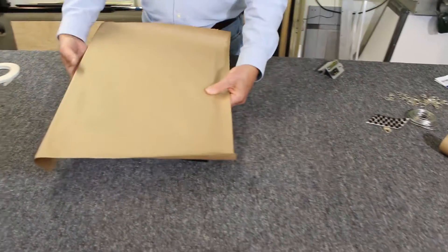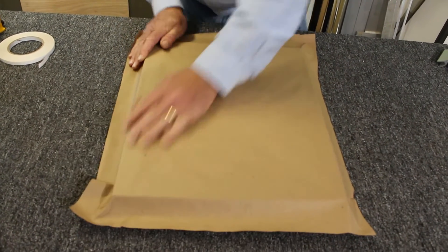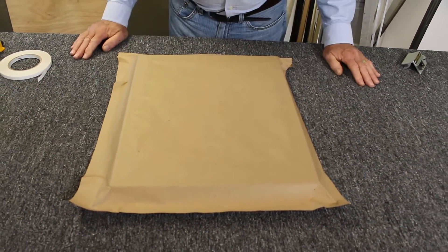Now before I trim the edges, I'm going to fold them down so I know exactly where the edges are and so that my paper trimmer will have an easier time of doing what it's going to do.